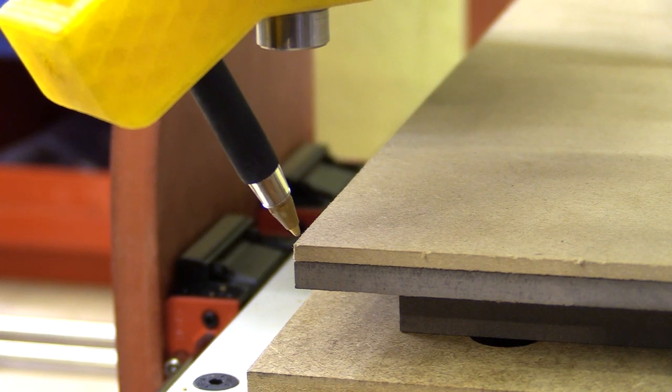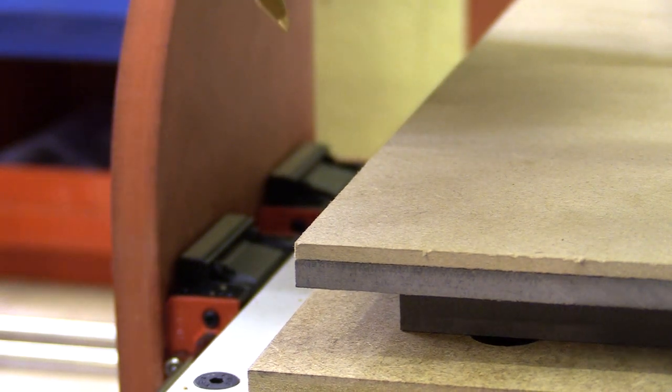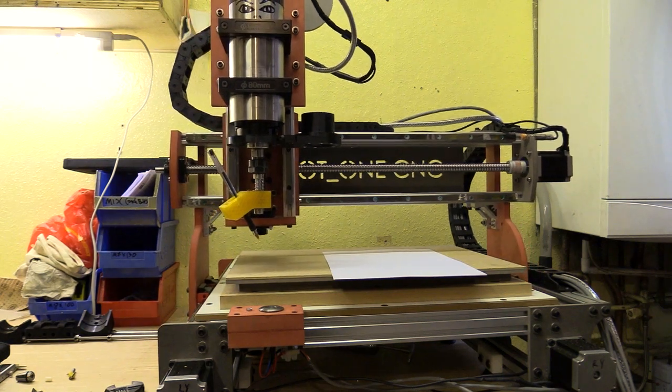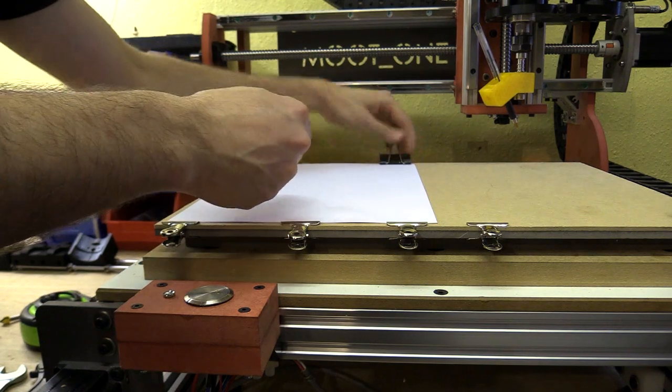I set the datum or starting position by locating the pen to the bottom left corner of the drawing surface, as this corresponds with how I set up my toolpaths. I then use bulldog clips to hold the paper in position and begin drawing.